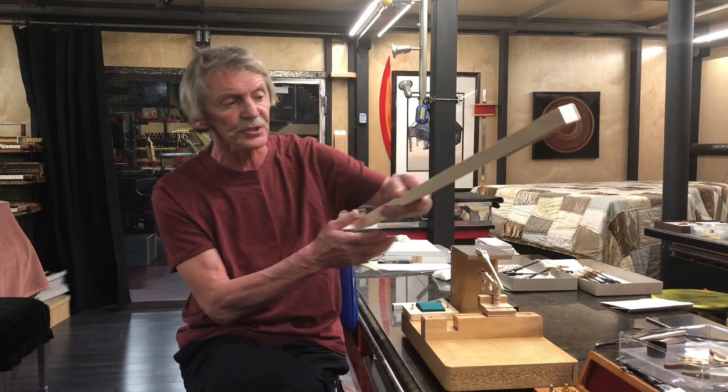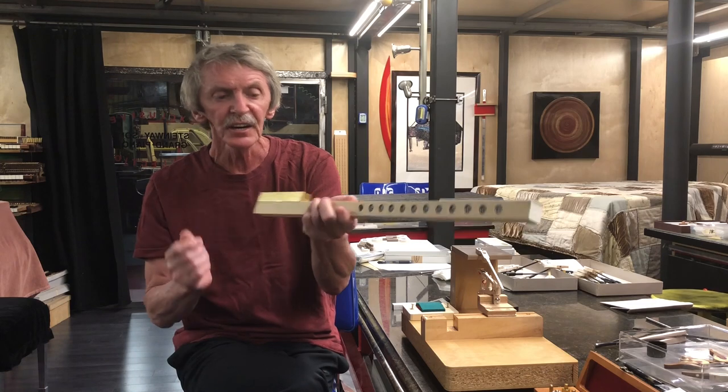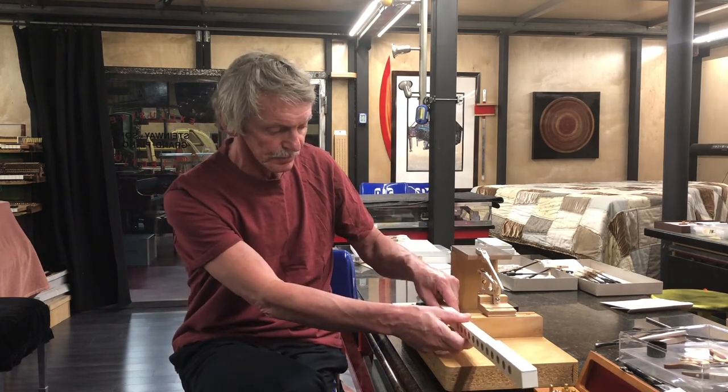In order to understand to what degree this has to be calculated or accepted, we need to look at some extreme examples. One of them is overweighted keys. I prepared a special key just for you — I call it the 'monster key.' As you can see, it has a very heavy left part: a piece of brass with a lot of weights. The key is balanced on the balance rail at exactly 50 grams downweight.